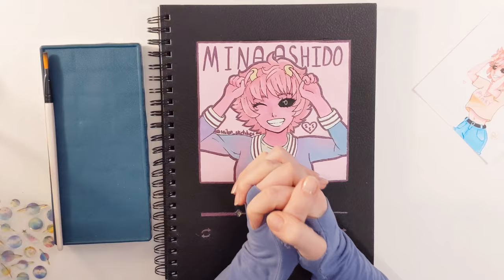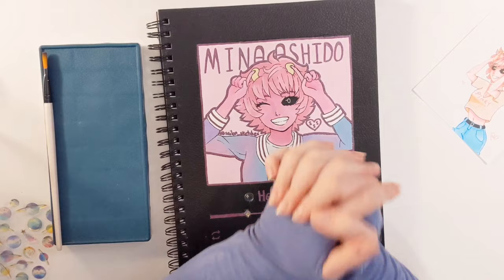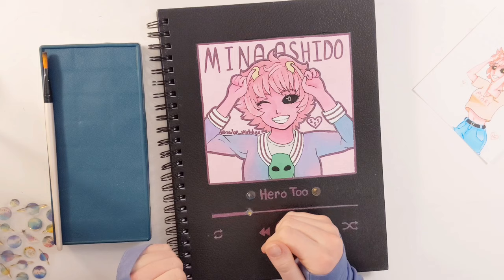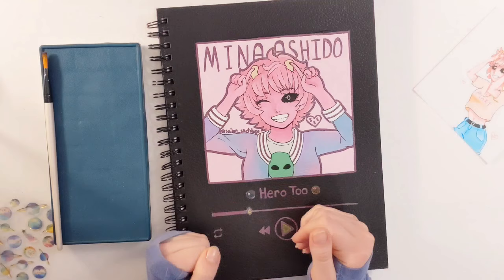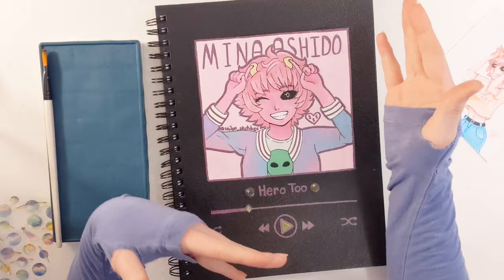It's actually on my Instagram — go follow me if you haven't already. This is my first page. If you enjoyed this video, remember to like, comment, share, and subscribe. Turn on the notification bell so you'll be notified every time I make a new art video, especially next week because I'm trying watercolors and I hate them. They just don't like me at all, and it's sad.